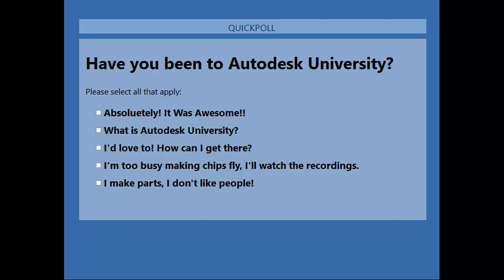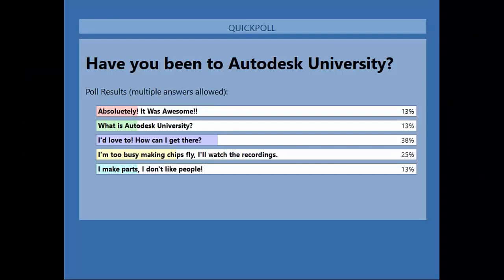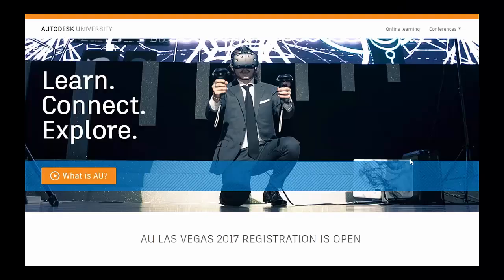It looks like we still have a lot of people who want to know how to get to Autodesk University — they want more information. In just a few minutes, Al is going to give us more insight on what's happening at AU this year. It looks like many of you are making chips and will catch up on recordings, so thanks for taking that poll — we just want to find out where you're at with knowing about Autodesk University.